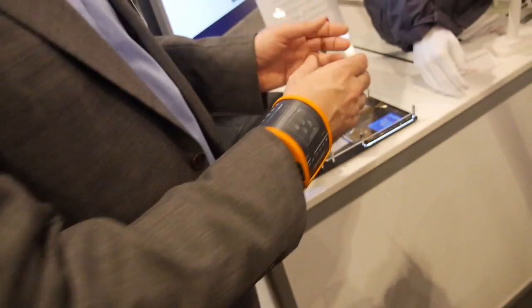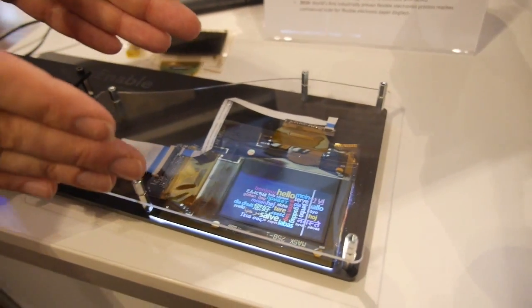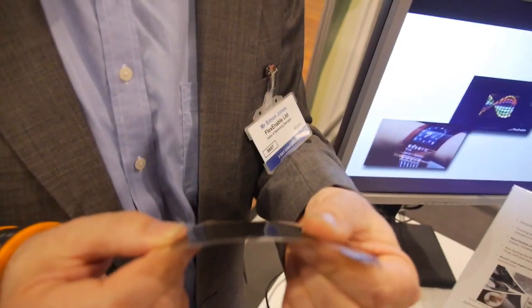This is one type of display. We're also applying the same flexible transistor technology to LCD displays. This is a color flexible LCD display. This is 130 microns — it's extremely thin. There's no glass in it, so it's robust.